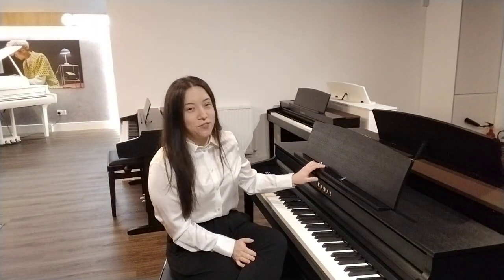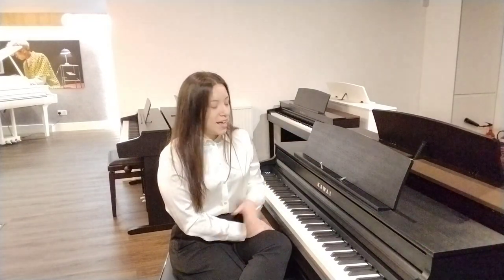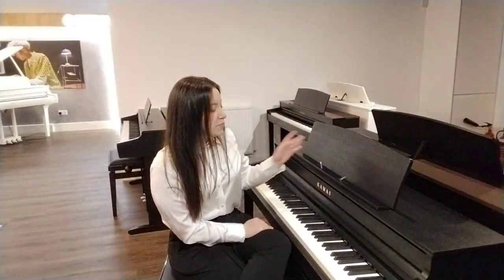There are some features I really love about this piano. For example, there are two music clips on this music stand — I'm sure we've all had it where a new book or thick book of sheet music doesn't want to stay open, or sheet music that just keeps falling off. These clips help keep it all in place, and they're also transparent so they don't obscure your view when you're trying to read the music, which I think is a great idea.